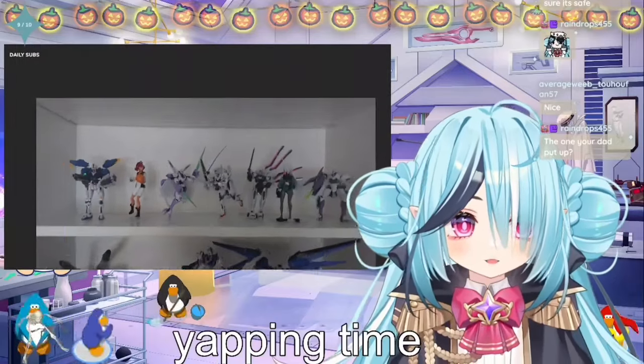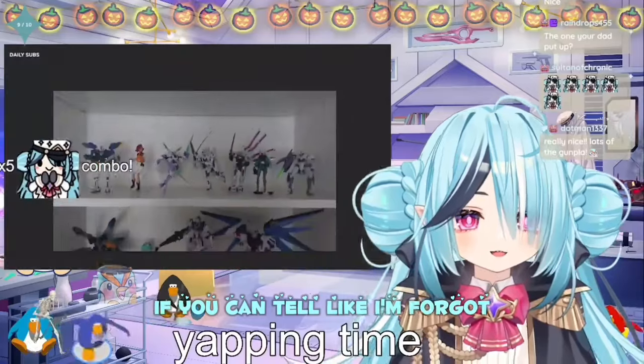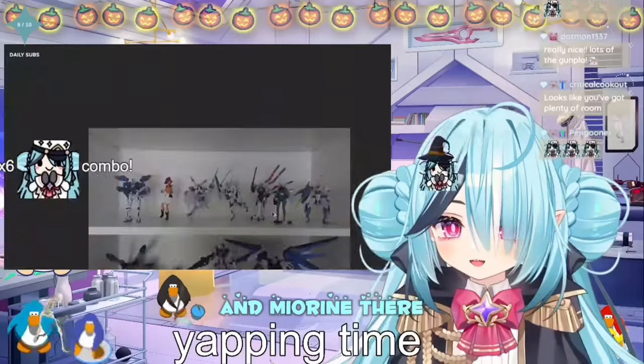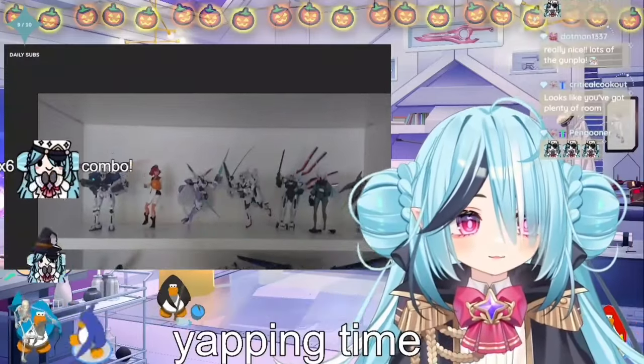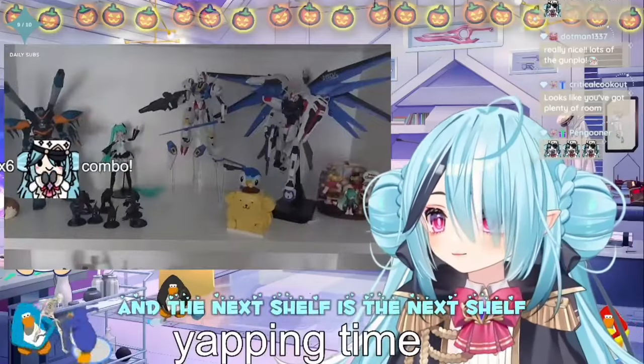I put most of my Witch from Mercury stuff here, if you can tell. The Gunpla — it's all from Witch from Mercury. You have Cela, and then the next shelf, this is the next shelf.